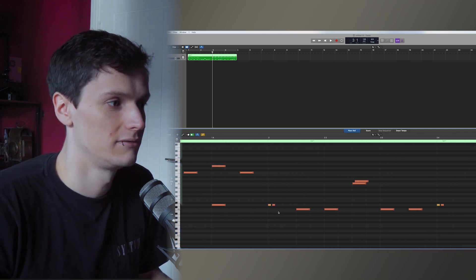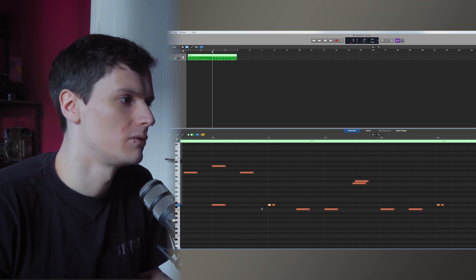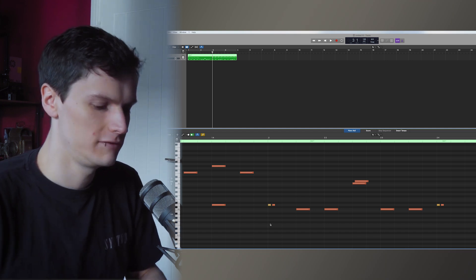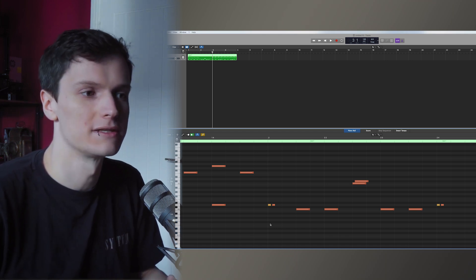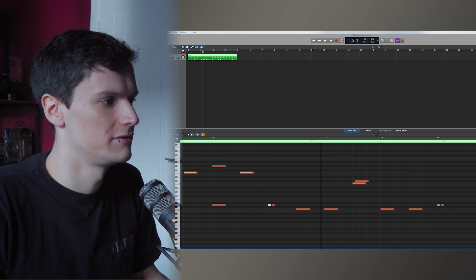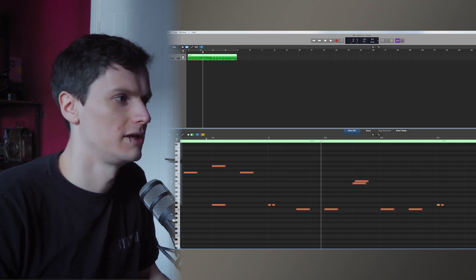So it does sound more than possible. But I find having the one before slightly lower actually adds to the impact of the flam because it creates this big sound — it almost sounds like one drum hit, like you're just hitting it once, but it sounds bigger. Whereas if you're doing both the same velocity, to my ear it sounds more like two different hits.